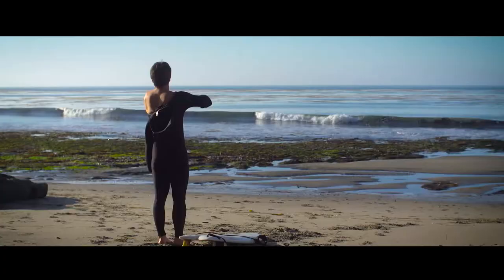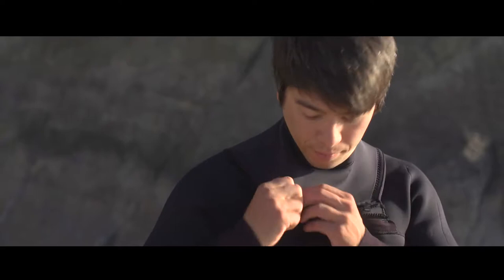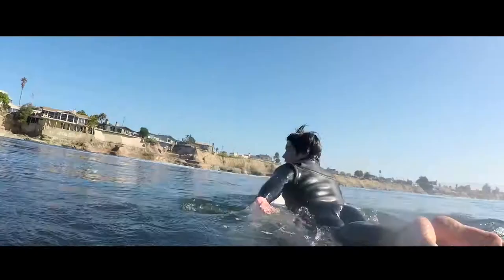It's nice to know that you can do the same thing over again and it can be completely different, and to keep that perspective on things. I like surfing in that way. A lot of the time it's sitting around waiting for that perfect wave to roll by.